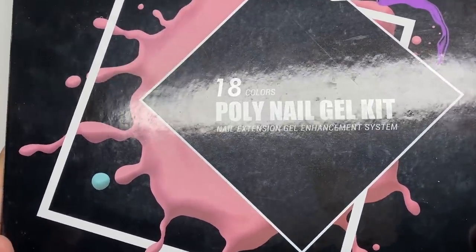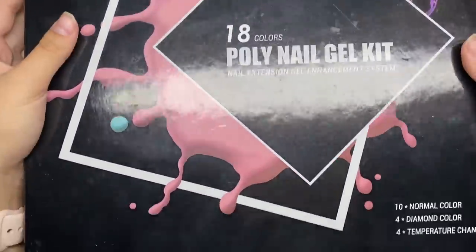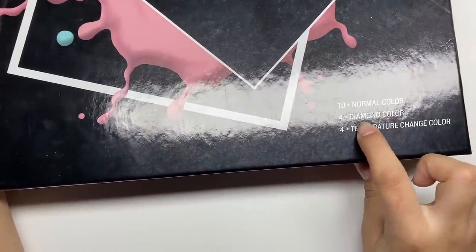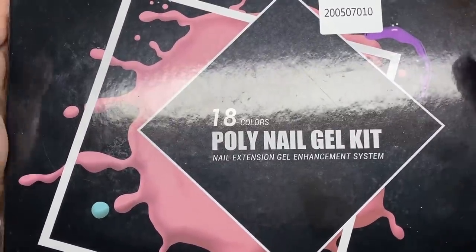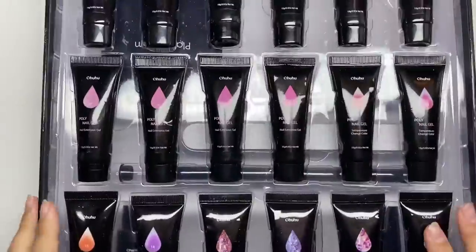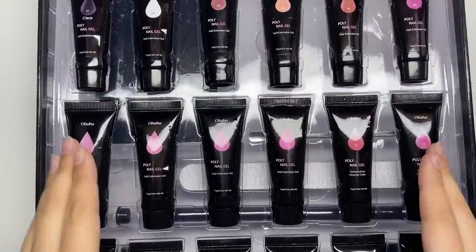Hey guys, welcome back to my channel, welcome if you're new. Let's get right into this video. Today we are trying the Ohuhu poly gel kit. This kit comes with 18 different poly gels: 10 normal colors, 4 diamond colors, and 4 temperature-changing. Diamond colors are glitters, so let's just get right into opening this package. First thing we see are all the poly gels — this is a big collection right here.